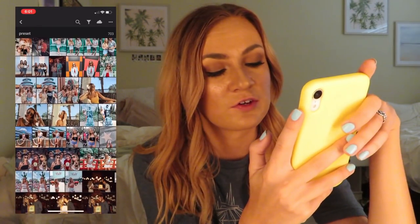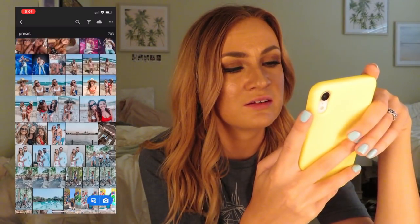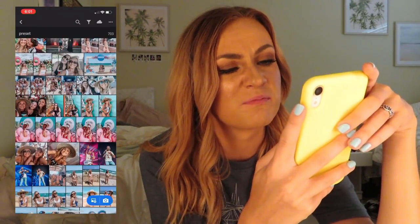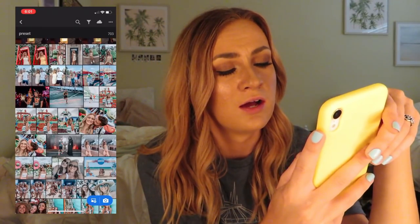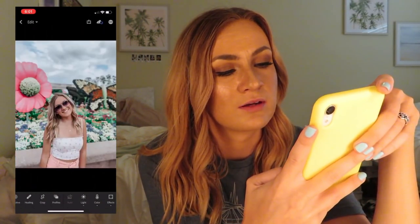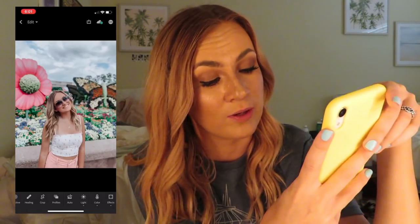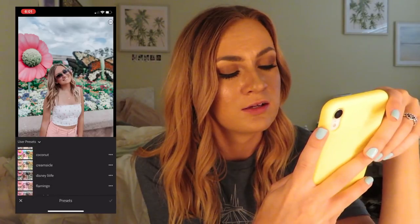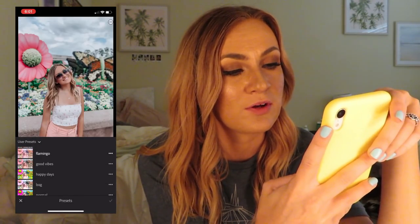Now I'm going to show you guys my pink filter, Flamingo. I really like this one, but it is a little picky with the options for your photo. We'll throw it on this one — I don't think I posted this on my account yet. So it is bright as you can see right now, but it gives off those fun pink vibes.